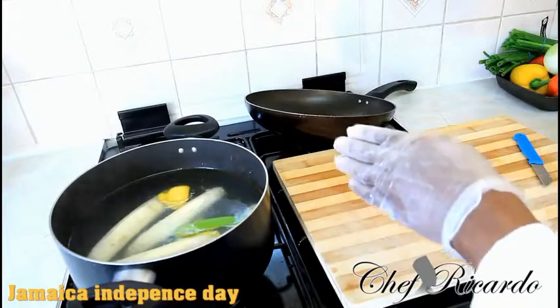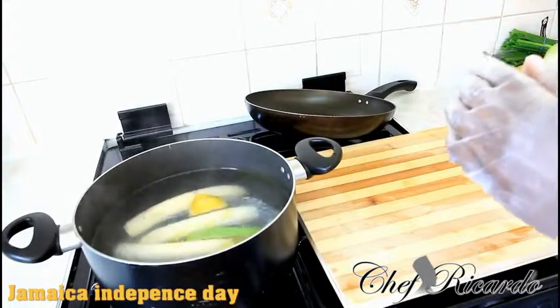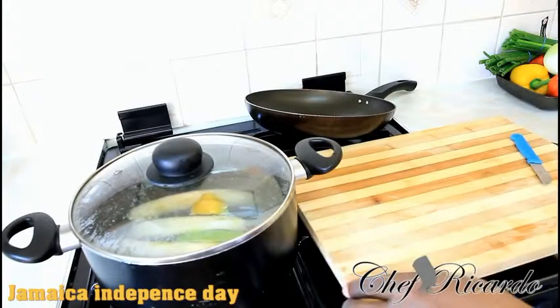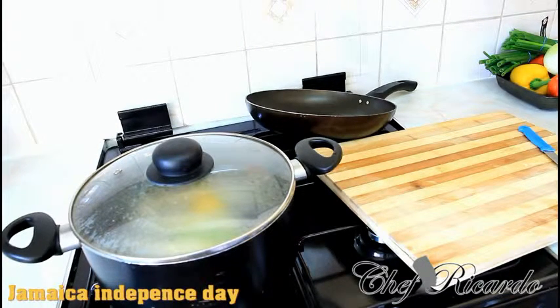We already put salt in the water, a piece of lemon, and those bits and pieces of skin. Cover your pot like this and just put a little bit more heat on the stove. Leave that to cook for roughly about 12 minutes. Enjoy the recipe.